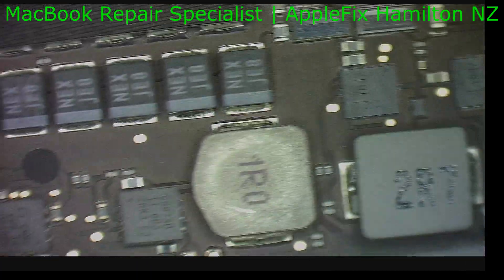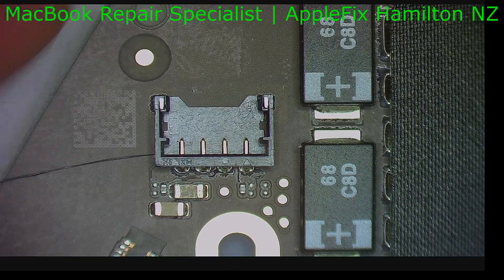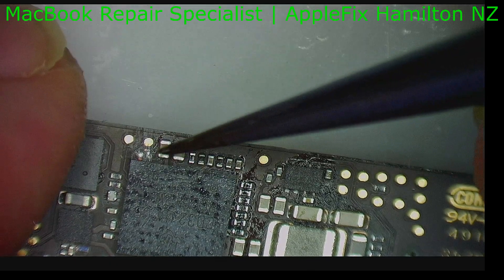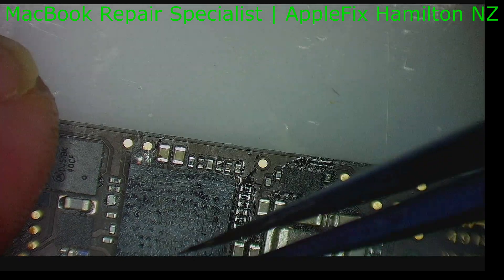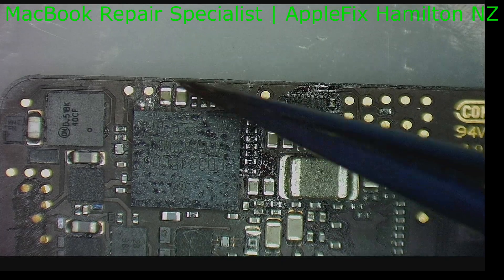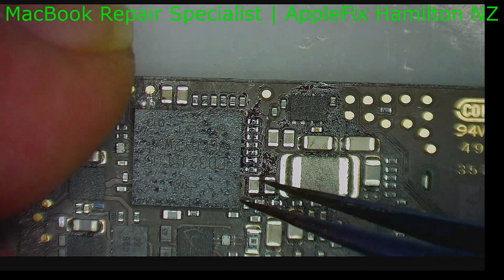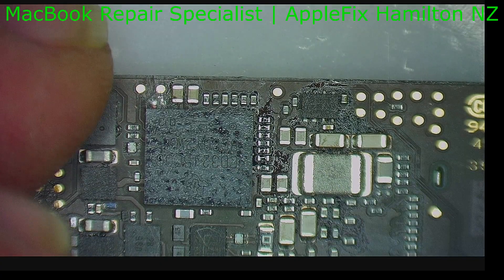The rest of the board as usual looks okay beside that cap. Maybe they have cleaned it from here and the damage is still there underneath. So we have to go with what we have seen, so I will replace this type-C power management IC which is CD3215C00, and then we will see how it goes.